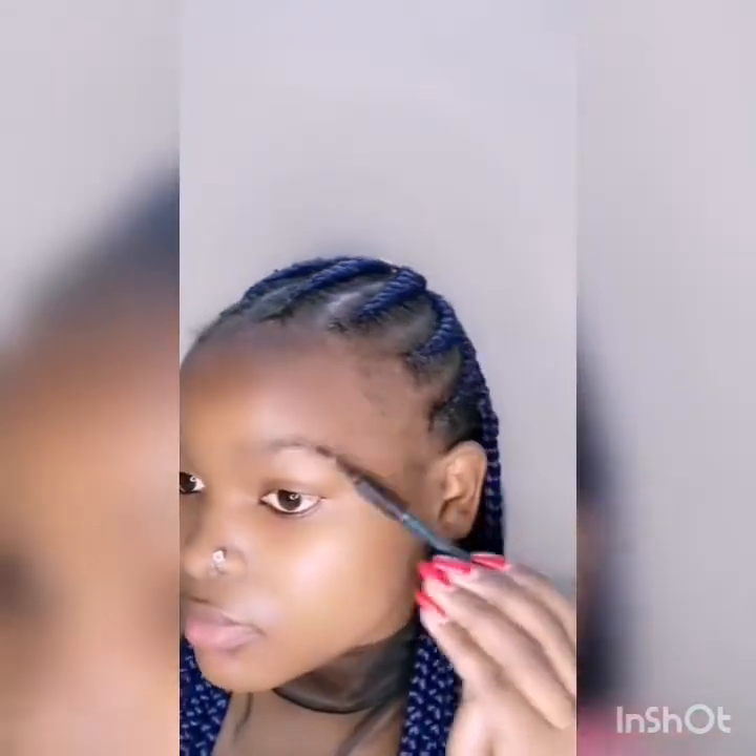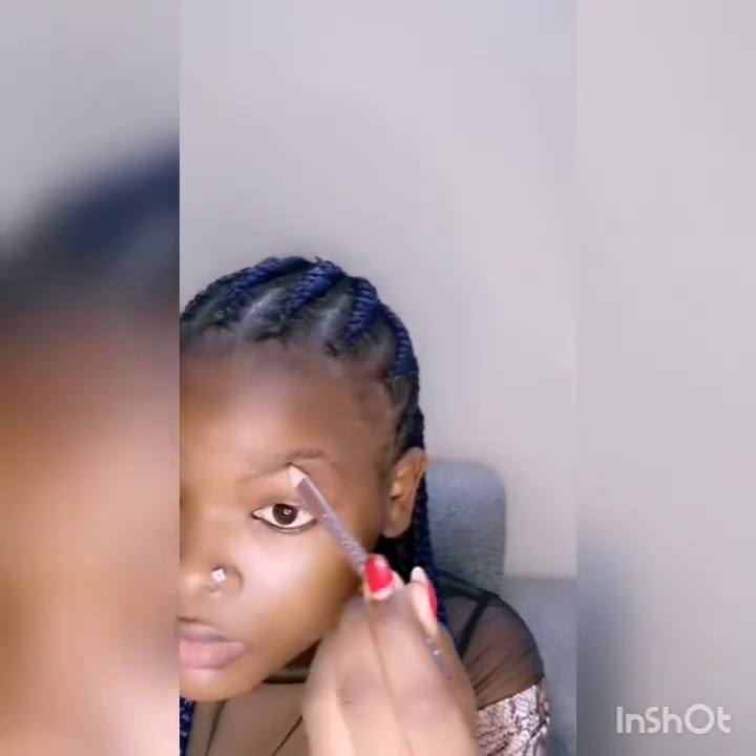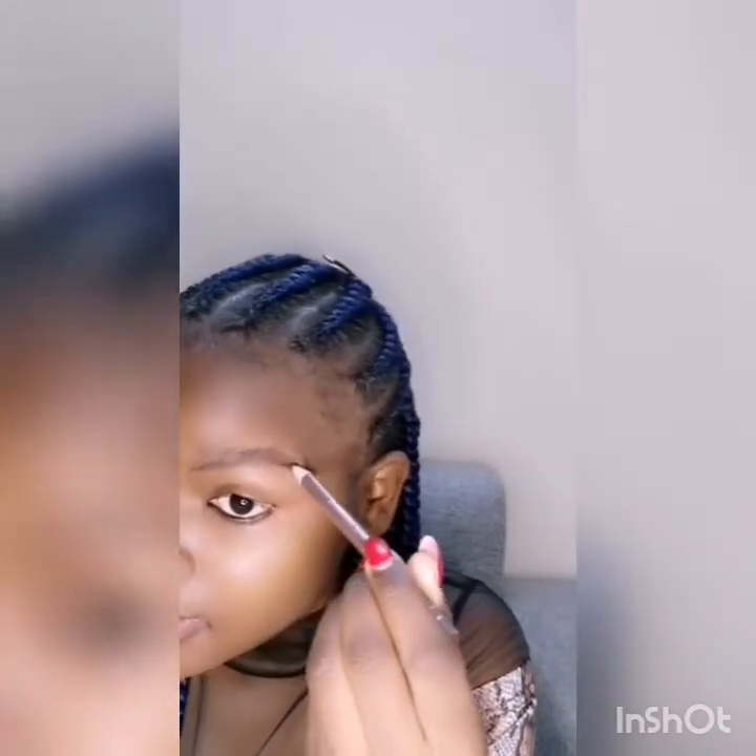Hi everyone, welcome to my YouTube channel. Let's start with the eyebrows — you first brush them so they look very nice and fine, then you start shaping with a brown eye pencil.